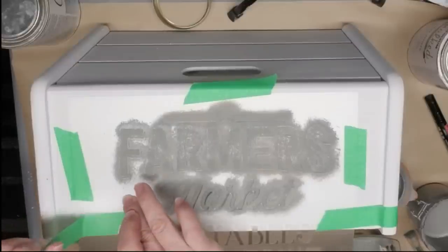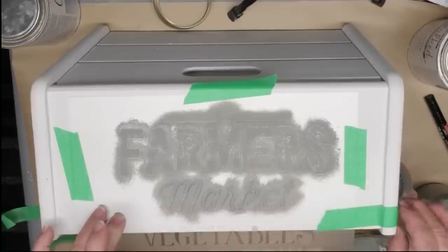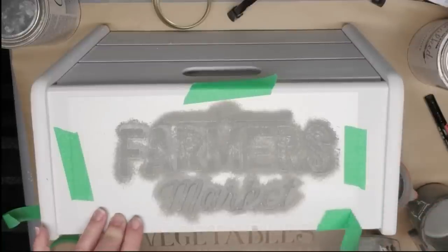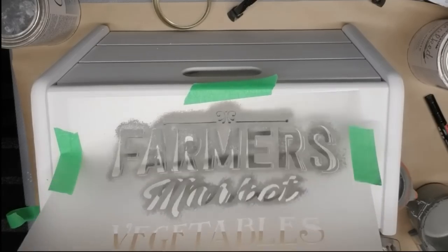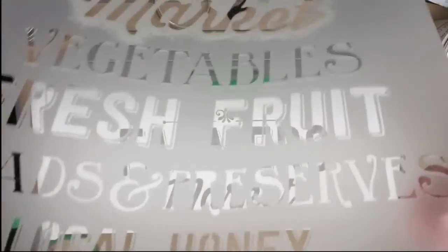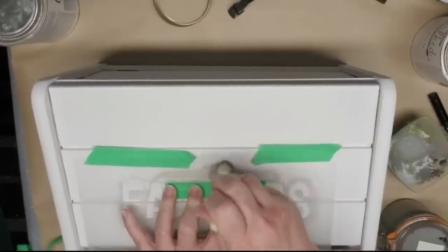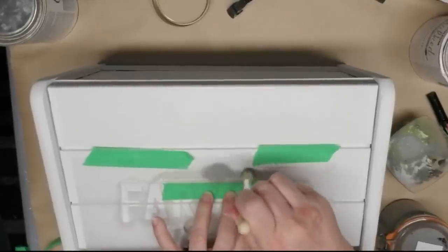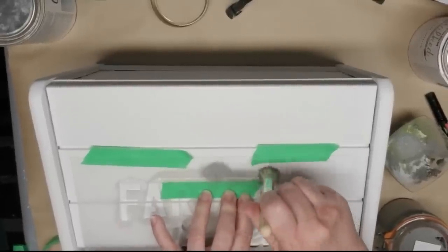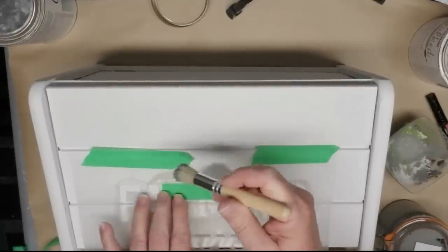I just can't get enough of this reveal — just taking that stencil off is amazing. I still get really, really excited to see the results. I had already washed the stencil when I decided to put that little embellishment — just two lines and a little scroll kind of design — on the top of the bread box, which is actually the door.